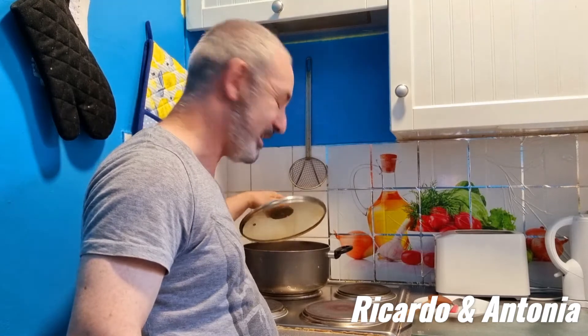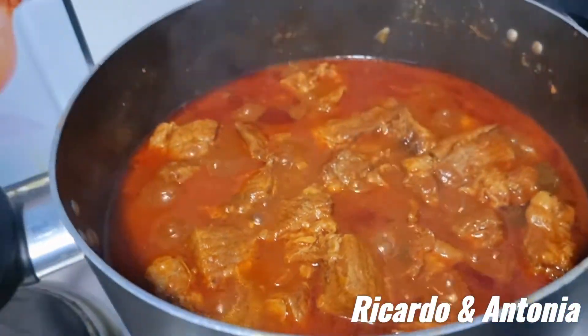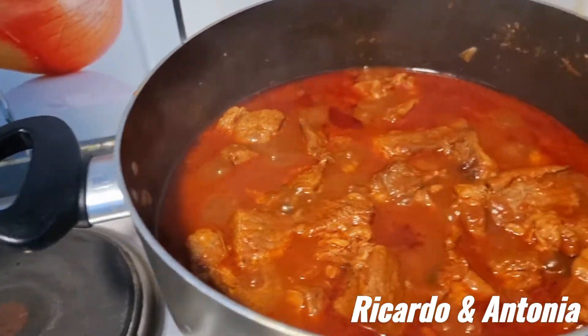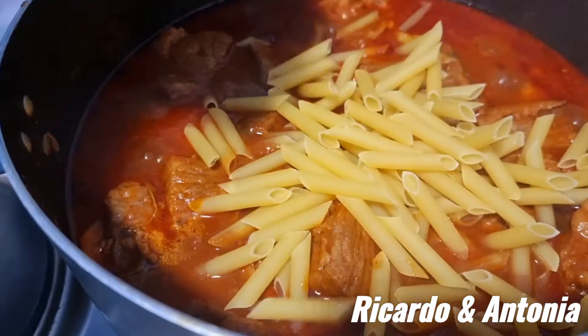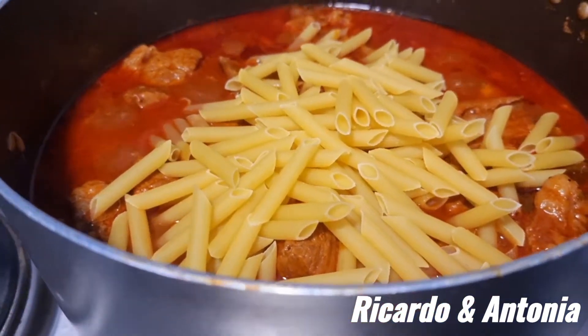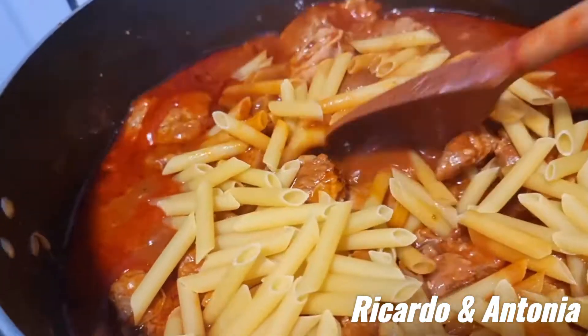This is already 2 hours and now it's the time of truth. Let's see how it is inside. Look at that — delicious! And now we are going to put the macaroni in. Put the macaroni along and let's cook it all together.